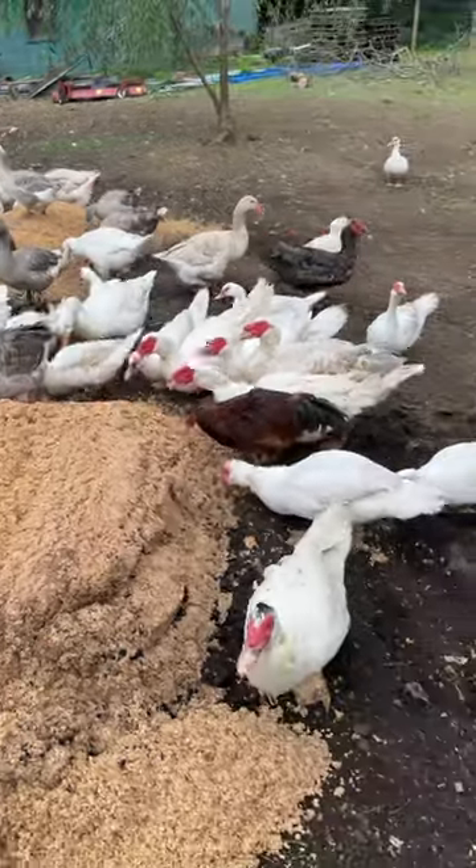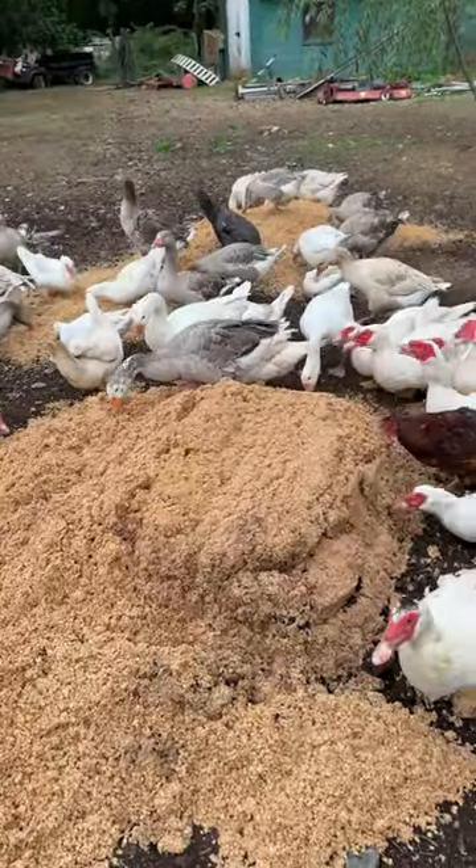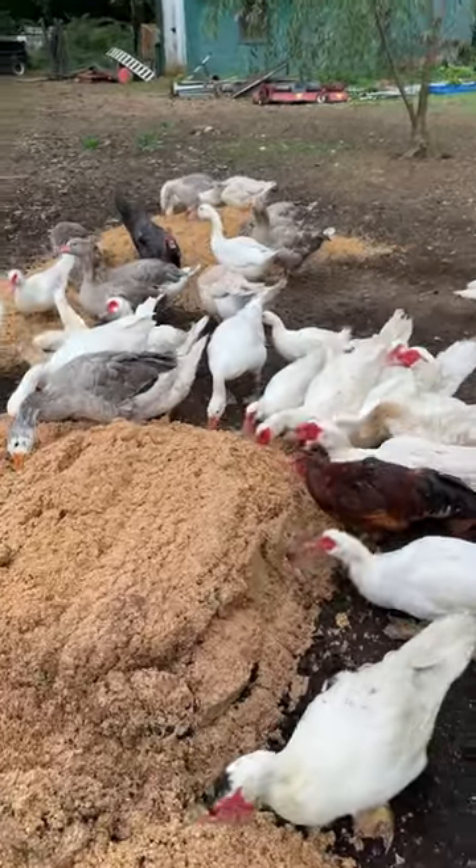But the waterfowl love it. So do the chickens. And most of the time, if you've got a local brewery in your area, you can kind of get it for free.